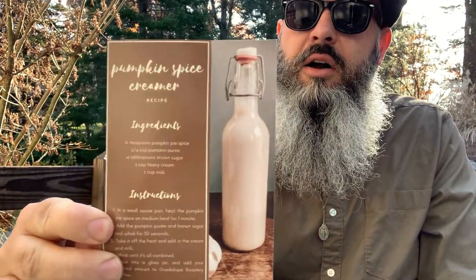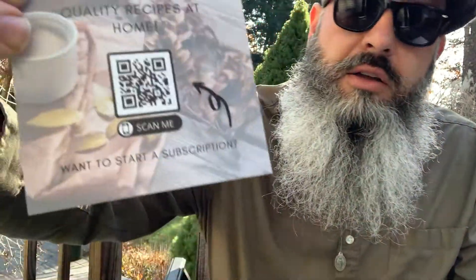Or use the promo code. They also sent a recipe card — pumpkin spice creamer, appropriate for November. It's 62 degrees here in Maine, a beautiful day for us. And they have a QR code for recipes too — scan that as well.